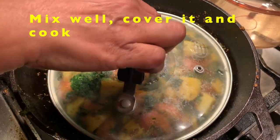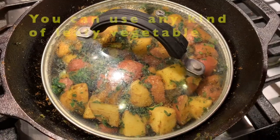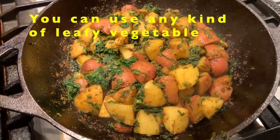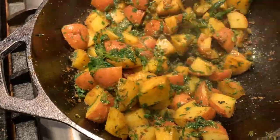We are going to make a very simple recipe.